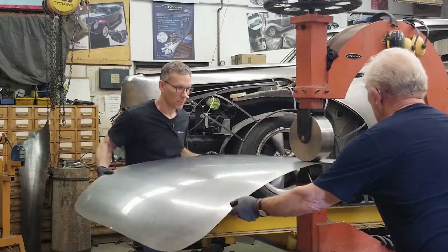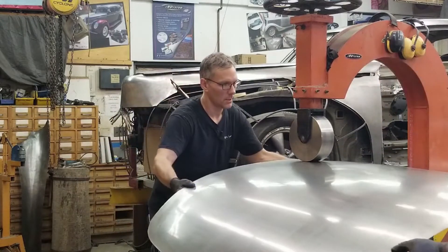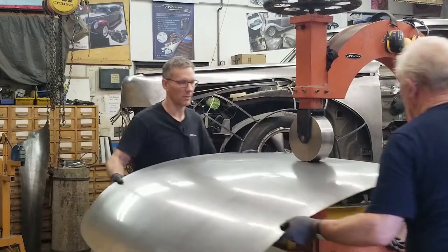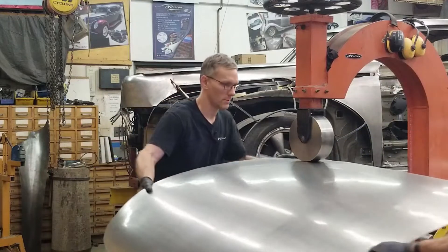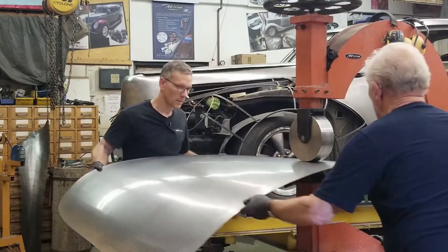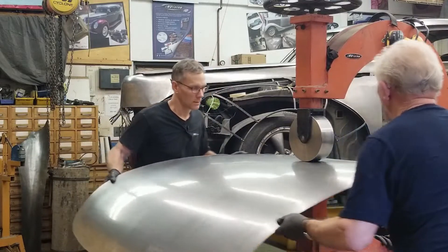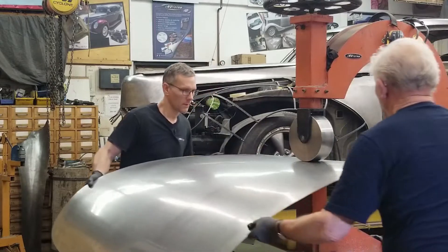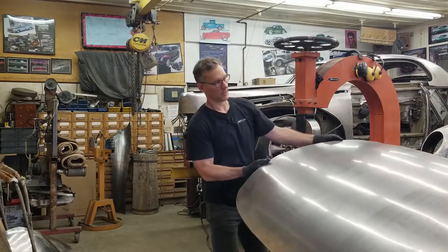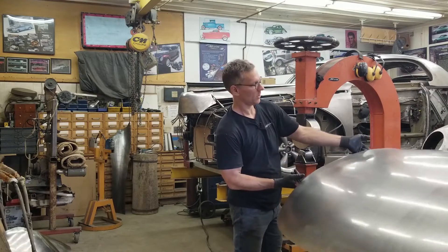Curvature is coming in quite nicely; a little bit of oil canning happening along the top edge there, but we're going to be hemming that so it'll take care of that edge — we don't want to over-stretch it. Going to back up a little bit, I see a little something right there. Okay, let's go try this up on the car — that's come out quite nicely. Fluorescent tube reflections are not too bad. Let's go try this.